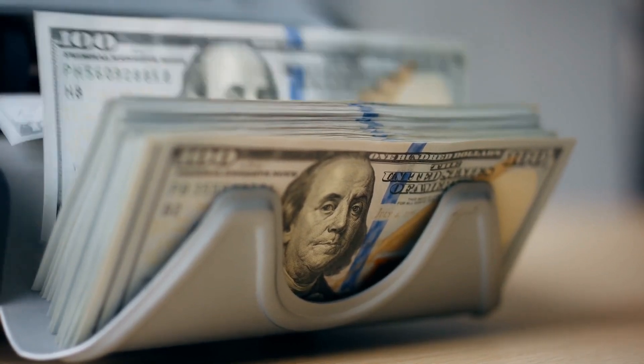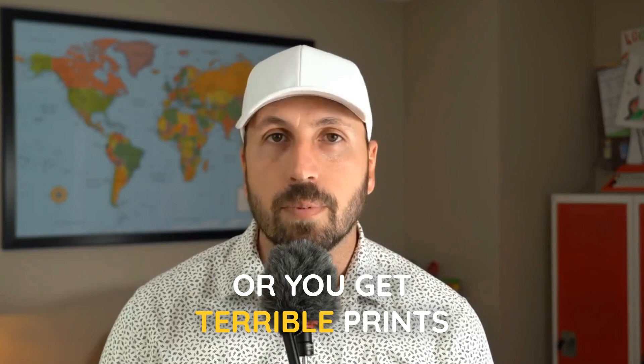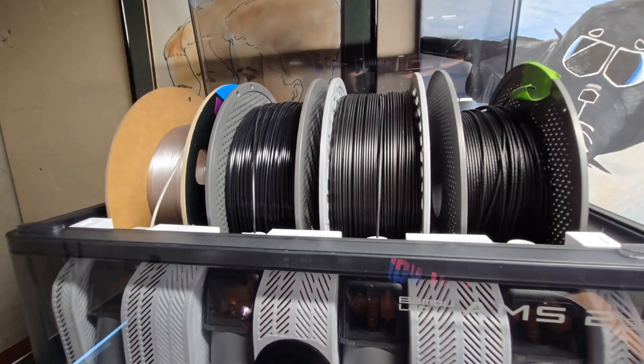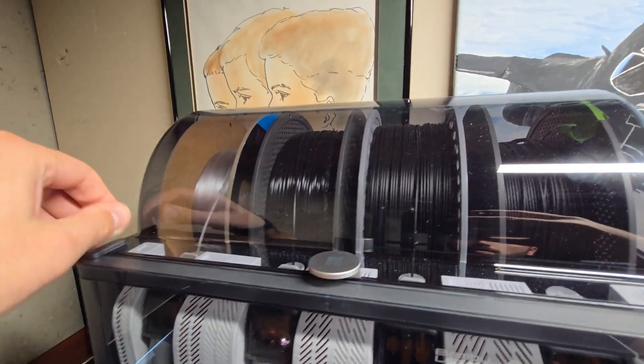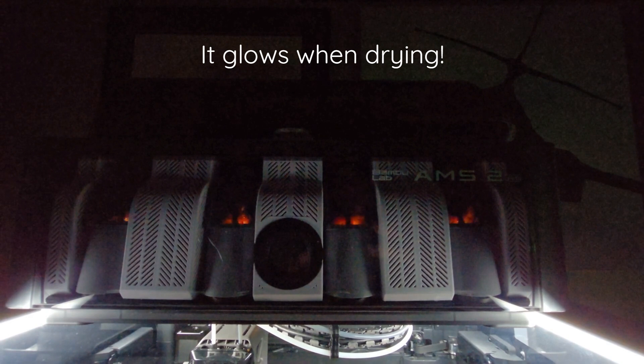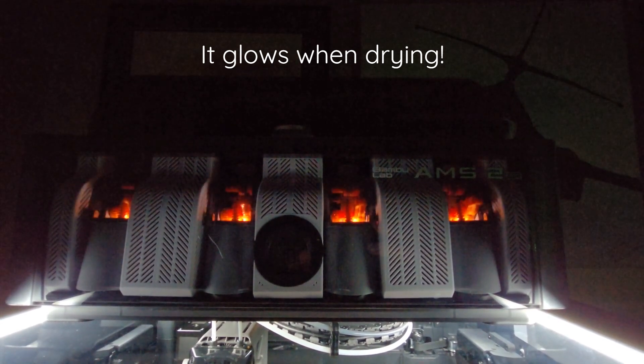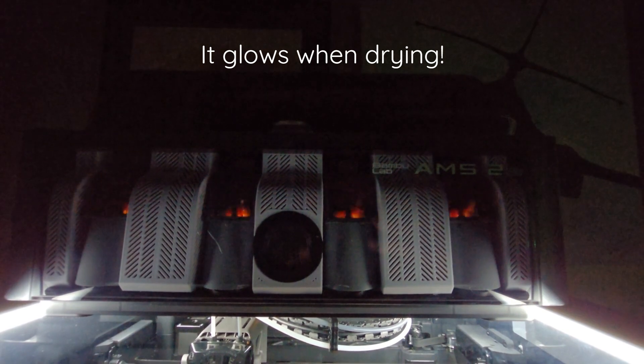Next up, a critical thing for 3D printers: the filament needs to be dry or you get terrible prints. The automatic material system sits on top of the H2D and has a built-in filament dryer, in addition to its ability to automatically feed your filament into the printer. You don't have to buy additional filament drying solutions because of this.